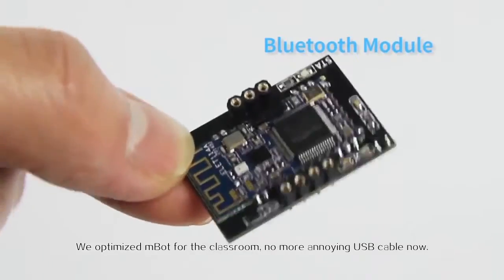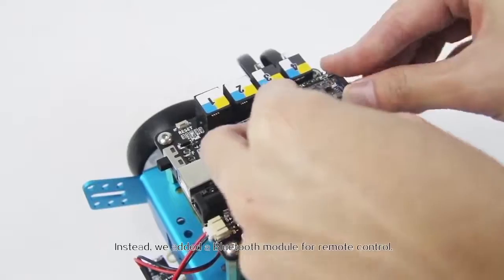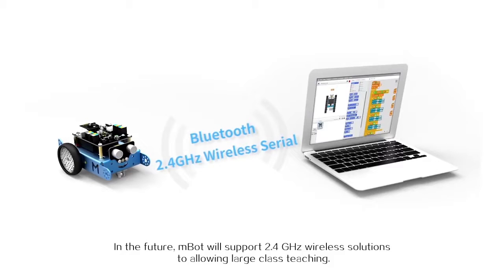No more annoying USB cables. Instead, we added a Bluetooth module for remote control. In the future, mBot will support 2.4 GHz wireless solutions to allow for larger classroom teaching.